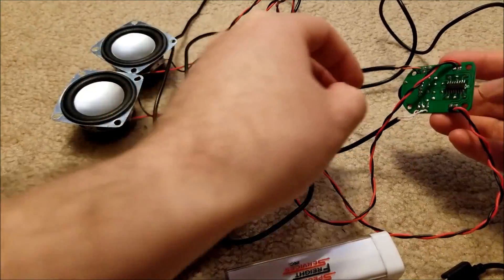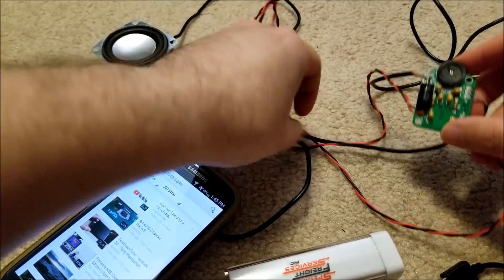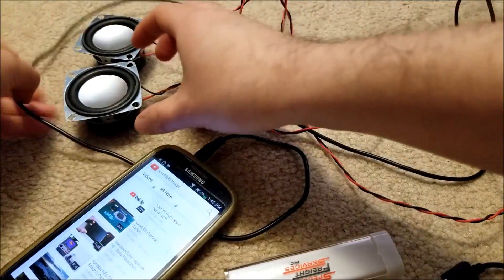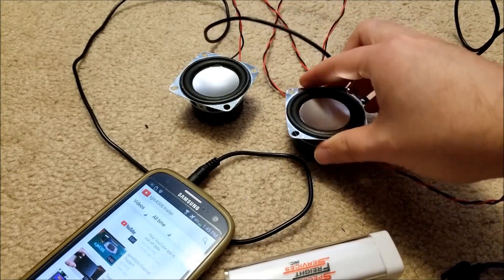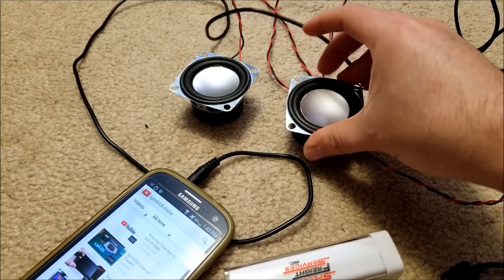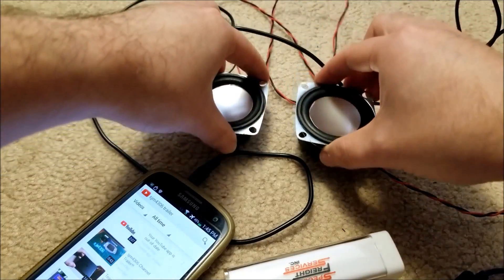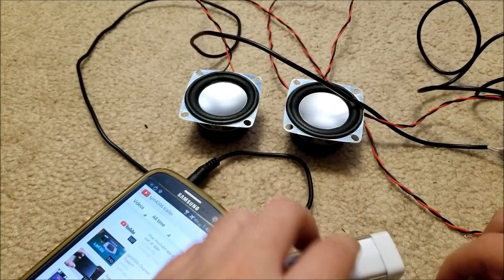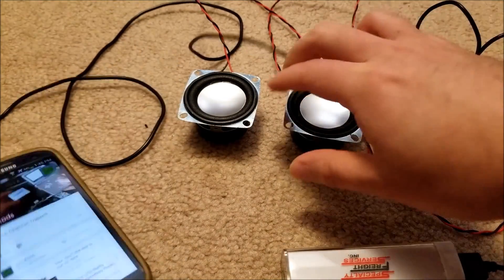Okay, so here we are. The amp is all soldered together, all wired up, and just about ready to test. I have these speakers soldered to longer wires than they need to be. The caveat is because they're in free air — there's no sealed container or enclosure behind them. These are going to sound a lot better if you put them into some sort of plastic or wood enclosure. We're going to plug it into this USB battery bank and test it out.